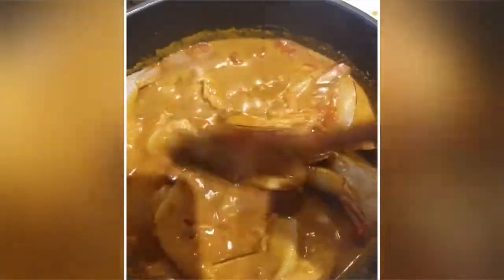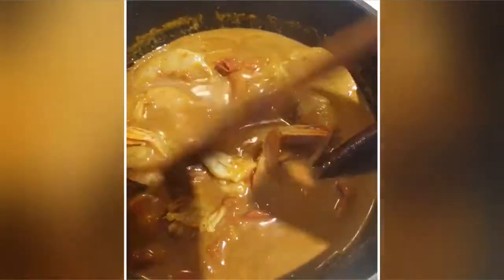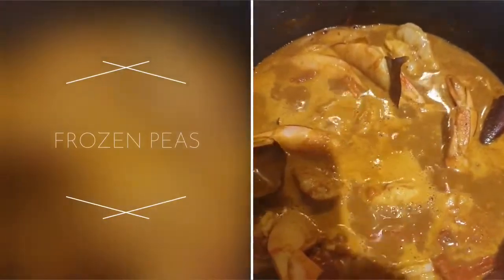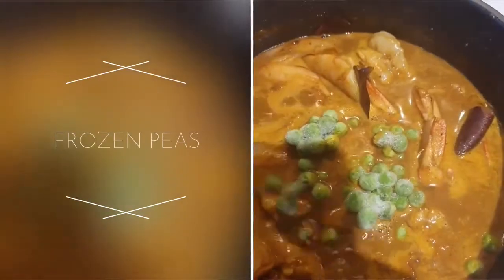I'm going to bring that back up to boil. I've added tomato as well. Back up to boil — you can remember to keep the prawn heads in the freezer for other dishes. I'm just going to add some frozen peas for colour.